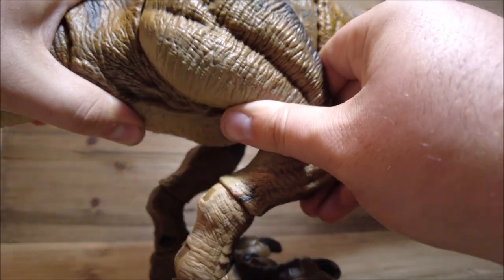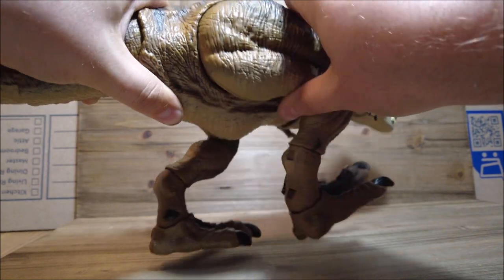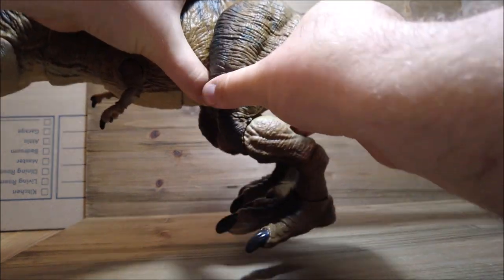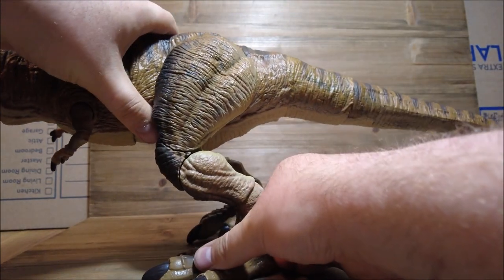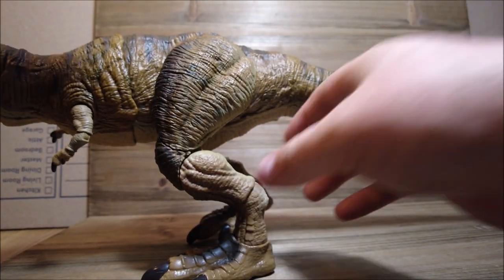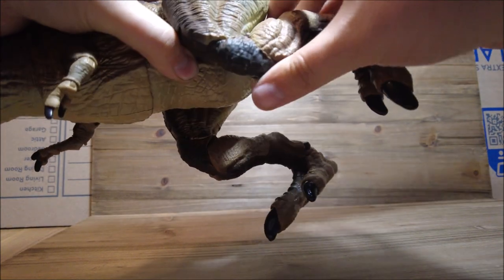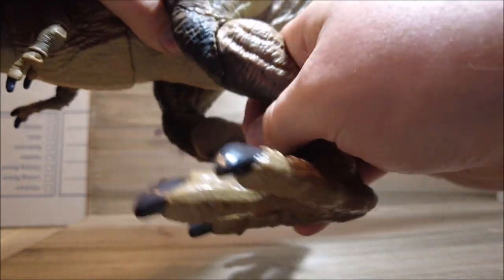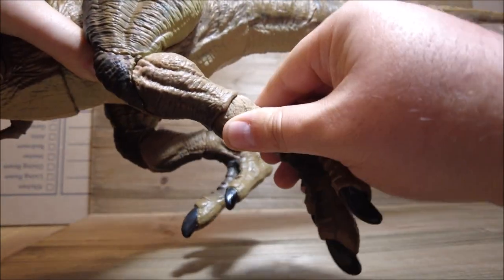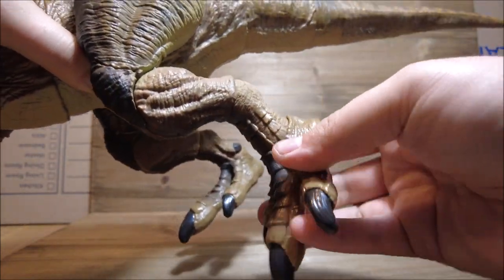We have movement in the feet and legs. I'm hearing a clicking sound in one leg, but I don't think that's happening on mine — there's a groove at a certain position where it stops. We have articulation in the knees, which I absolutely love. This knee joint is super tight, so definitely be careful when posing it. We also have articulation in the lower leg and, of course, at the foot.